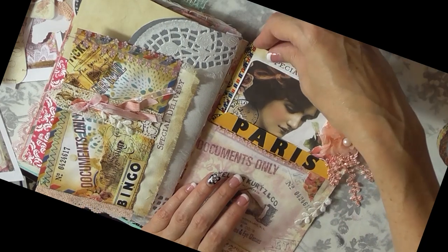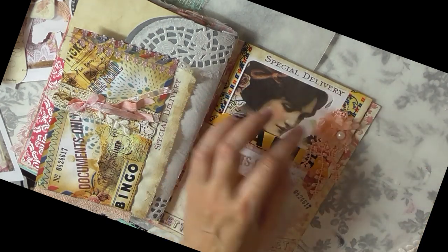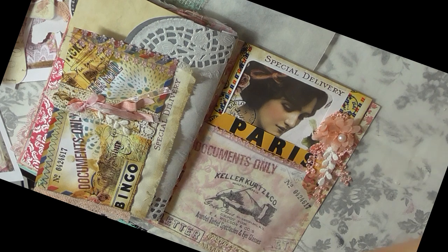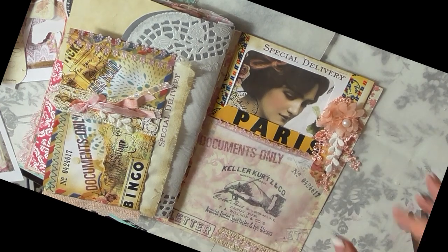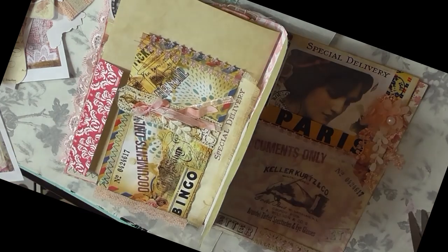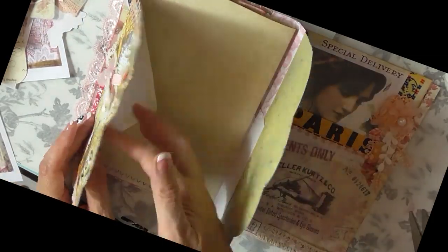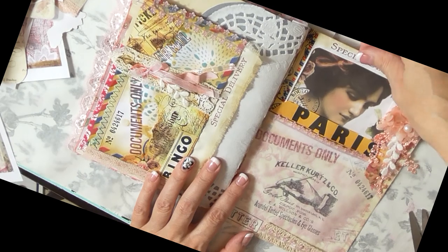I'm adding a flower from one of the trim pieces to the right side and I think that looks good — I can call this section done, except I do want to add some lined paper into the pocket. Then I'm using that magenta damask-patterned paper strip as a hinge and gluing the envelope down onto it. I like the way this is coming together.